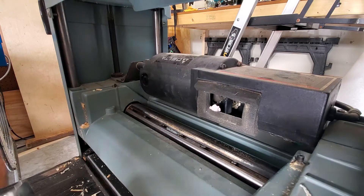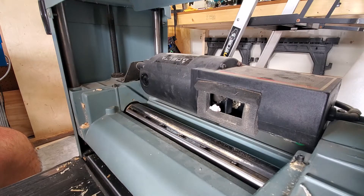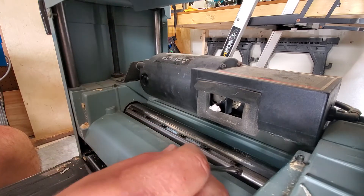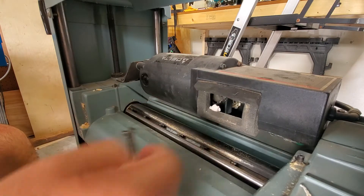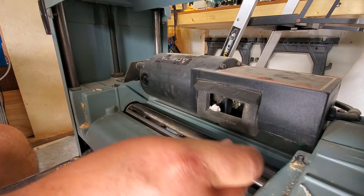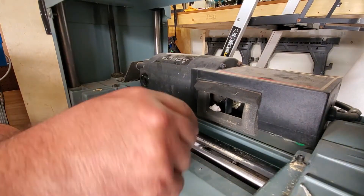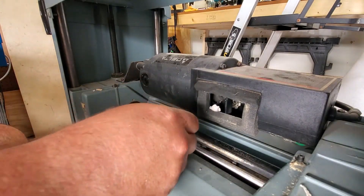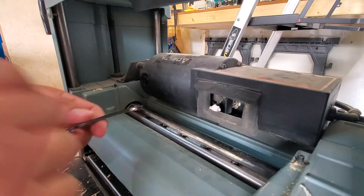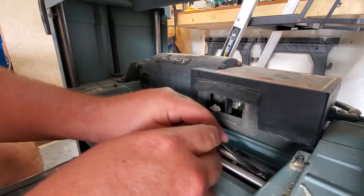To get started, loosen up the bunch of lock nuts on the drum of the cutter head that hold the blade in place. You're just going to loosen these up — this is where that small wrench is handy to get in there. Okay, almost got all of these loosened up.